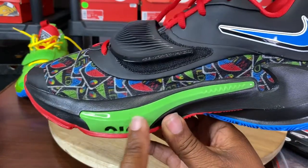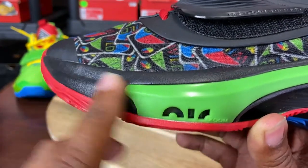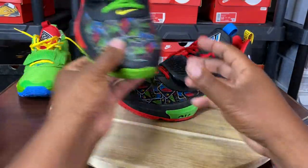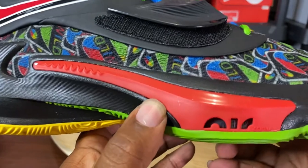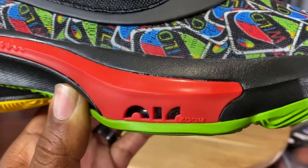The shoe even has opposite clips in the zoom unit. On the left shoe, you have green — you can see a little bit of the zoom and it says Air Zoom right here. And on the other one, the zoom clip is red, and you can also see the Air Zoom and the technology inside of the shoe.